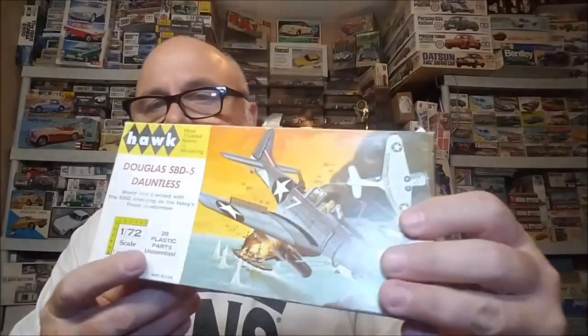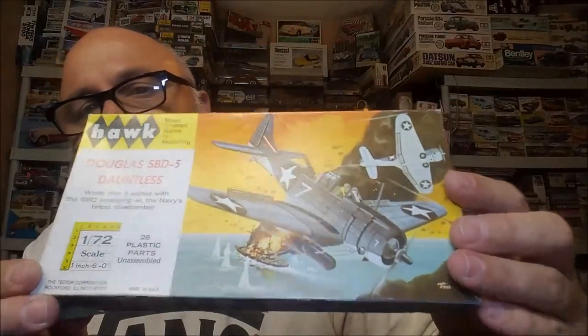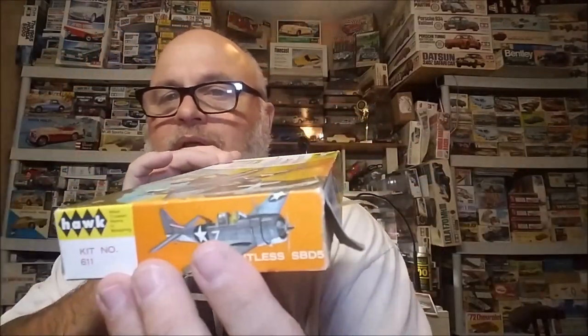And then this one is also Gentleman's Scale — it's a Hawk kit, and it is a Douglas Dauntless SBD-5. Look at there — you can see that. There's the box art. Pretty cool kit. I gave $5 apiece for these kits, guys.